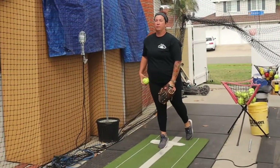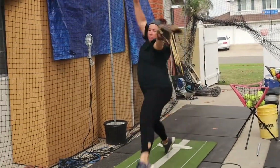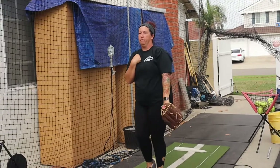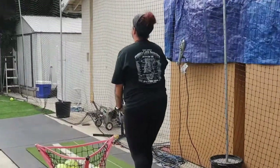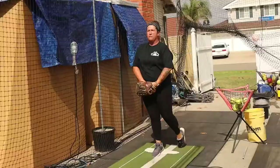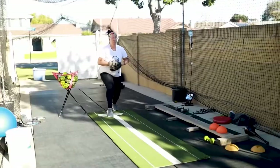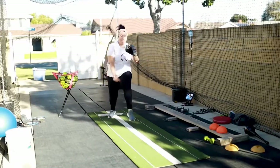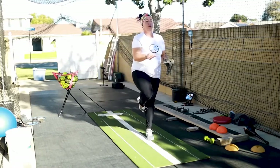The correct way to finish your pitch: your shoulders should be forward, your chest should be facing the catcher, and you should have no bend at the hips. You shouldn't be in a bad body angle at the end of your pitch. Here are some great drills to work on and utilize to eliminate the lean in your motion.